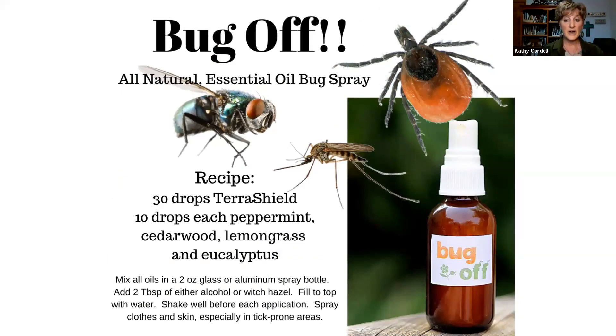We also have to think about bugs and make an essential oil bug spray to have on hand. Use your Terra Shield, peppermint, cedarwood, lemongrass, eucalyptus, lemon eucalyptus, and citronella — which is already in Terra Shield, but you can add extra if you want. Mix all of those together in an aluminum or glass spray bottle with alcohol or witch hazel, and apply over clothes, directly on the skin, or on the hair to help when bug threats are really high.